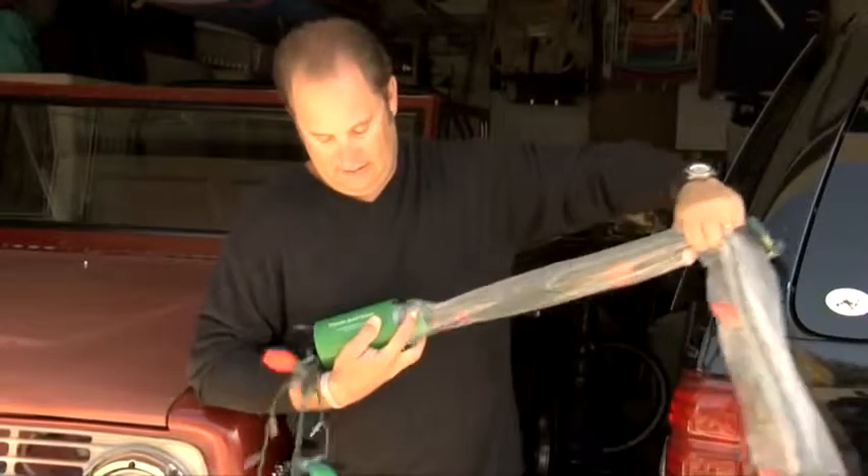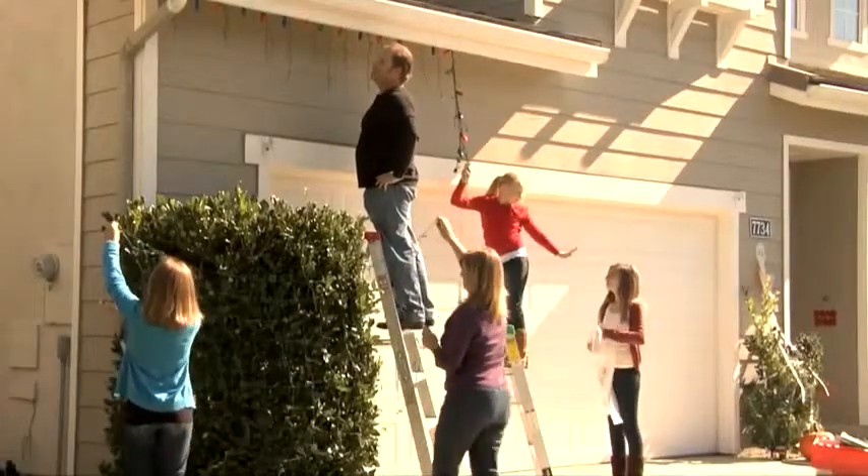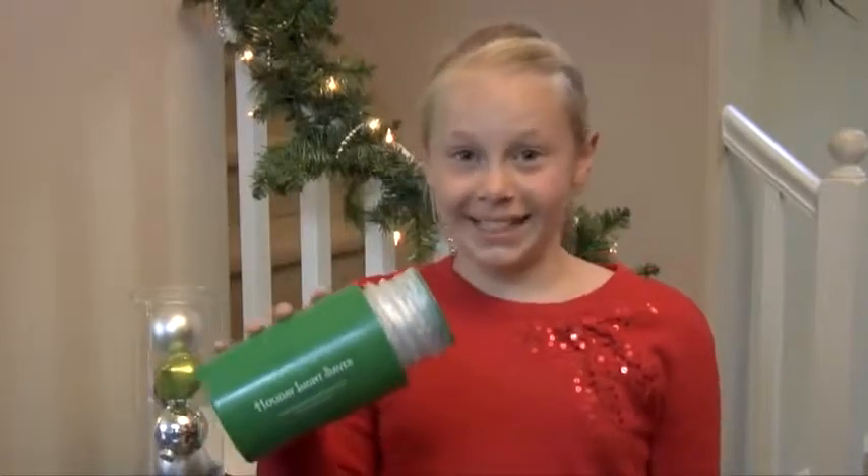The holiday lightsaber was designed to make it easy for one person to retrieve and store lights, but it's fun for the whole family. It's so easy, my dad can do it.